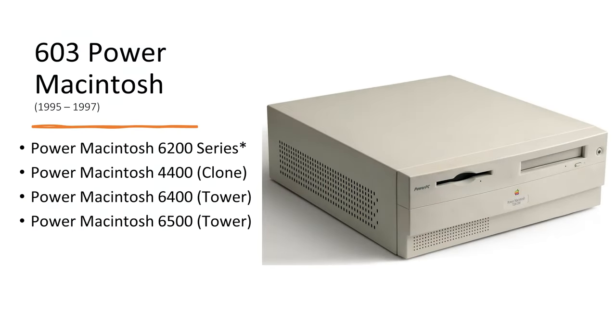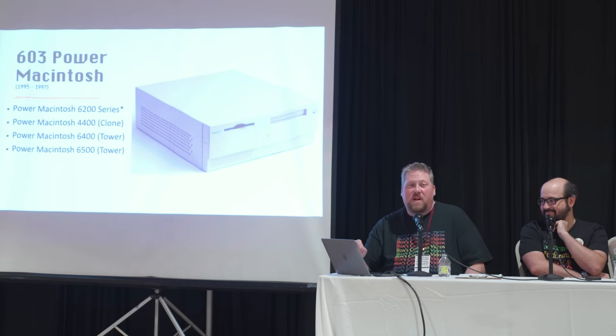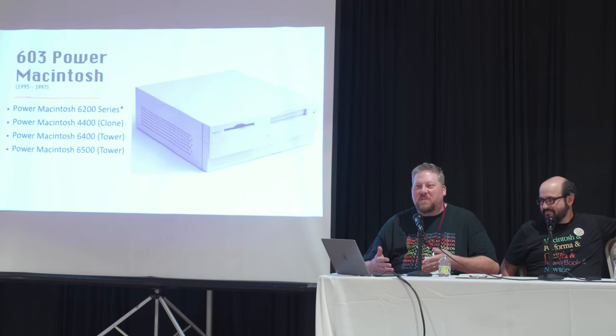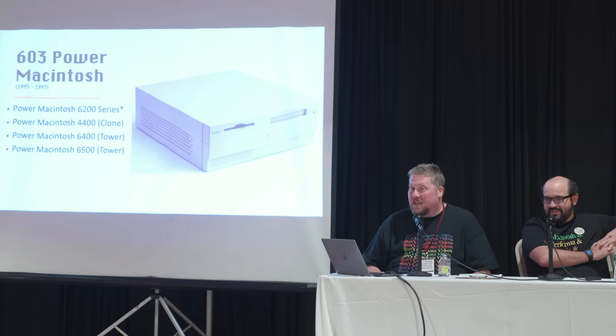The 6200 is like a Quadra 630 — a 68040 machine with a 603 Power PC processor shoehorned in. Apple tried to stretch those motherboard designs as much as they could. It's a very poor performing machine; IDE doesn't help. Avoid. The 4400 is a neat novelty because it's basically the platform Apple farmed out to clone makers like Power Computing — it uses a PC case and PC power supply. But it's still a compromise machine. The 603 all-in-one Power Macs were popular in education, though many are now yellowed or discolored. The boards come out the back so you can get a good look at them.